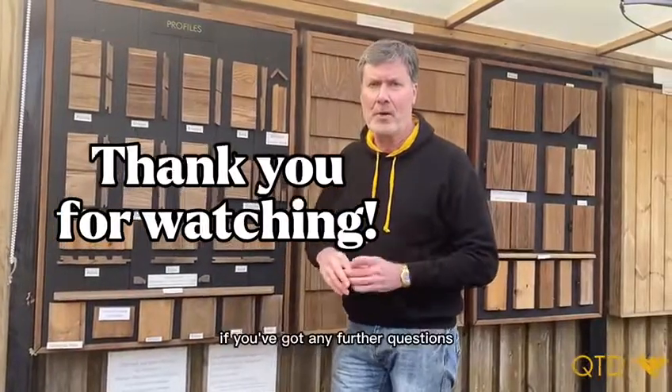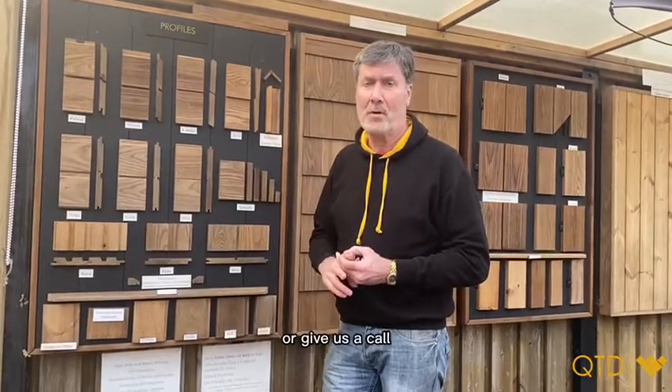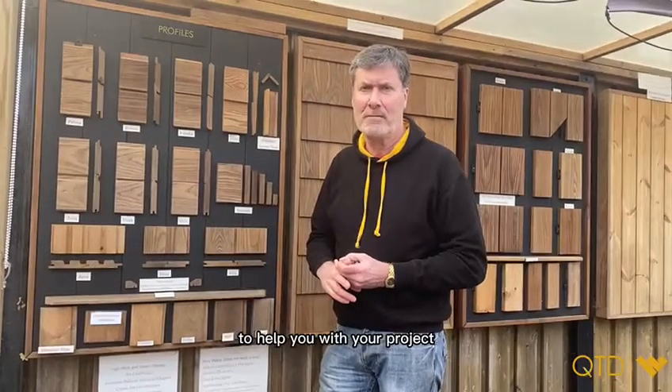Thanks for watching. If you've got any further questions, by all means drop us an email or give us a call, and we'll see what we can do to help you with your project. Bye for now.